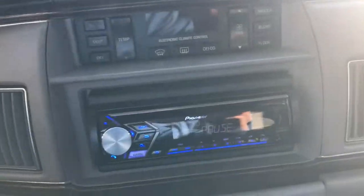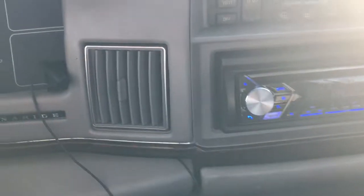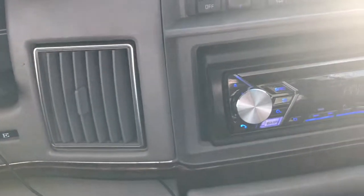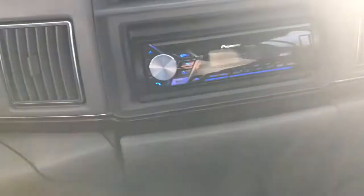I got the dashboard back in — everything hooked up, dashboard all back together, all the way across to the other side. It's kinda sunny out. You can see that — got the microphone right there for Bluetooth, that's where I run my microphone. Got my wires right there, I'm gonna re-run it later. Gotta get ready and go to work.